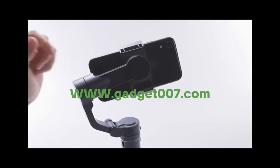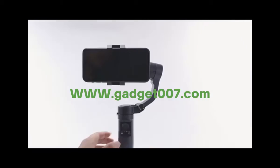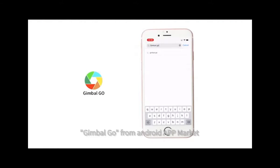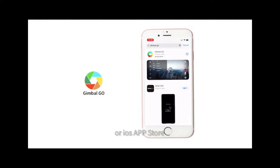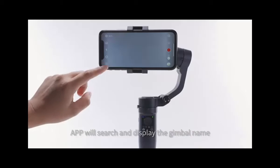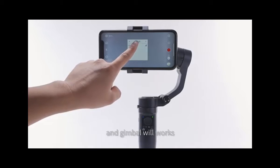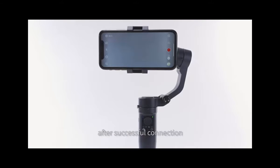Roughly balanced, then you can power on. Long press the power button for three seconds to power on, then open the Jimbo Go app. You can download and install Jimbo Go from the Android app market or iOS App Store. App will search and display the Jimbo name. Select Bluetooth connection and the Jimbo will work after successful connection.